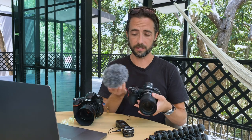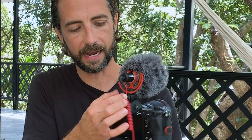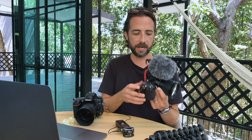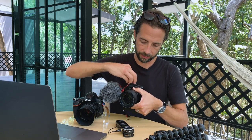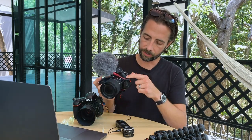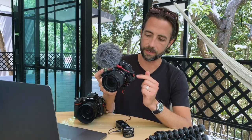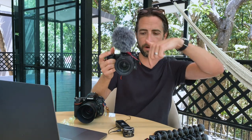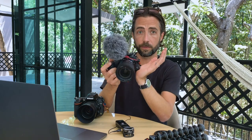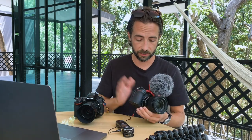The Rode VideoMic Micro sounds okay and I've been impressed on the beach with wind. It doesn't have the reach of some other shotgun mics, but it's enough. There's a little clip in the back that holds the cord so it doesn't bounce around — I just wrap it around and it goes into the mic port. Another thing I like about the Nikon cameras is the weather sealing. All the ports are well sealed when closed, and they open from the bottom up so water runs down rather than in. We've had ocean water and rain on it with no issues.